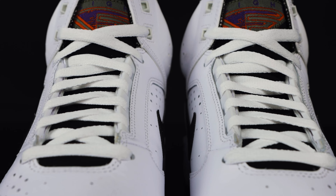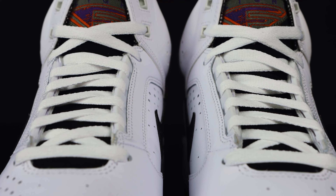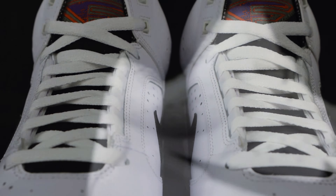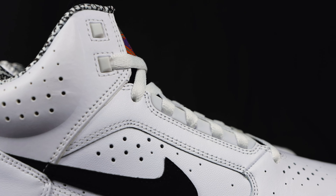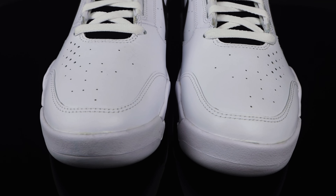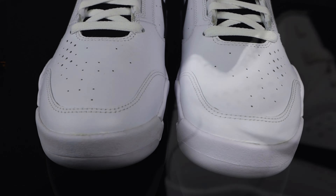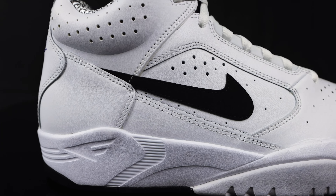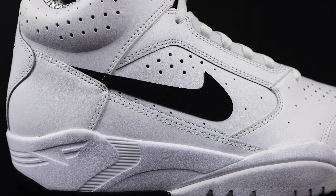Taking us down to the middle of the tongue, you have more of that neoprene material. It comes with white flat laces, and you have white plastic eyelets at the top towards the tongue and towards the middle as well. For the toe box, you have synthetic leather with perforated holes. And on the side panels of the shoe, more of that synthetic leather with more perforated holes, plus a nubuck black swoosh on both sides.